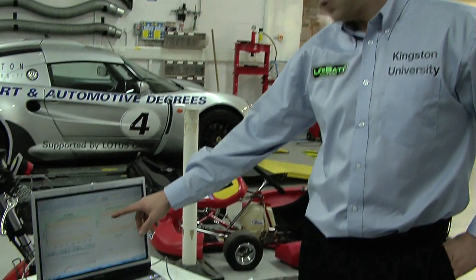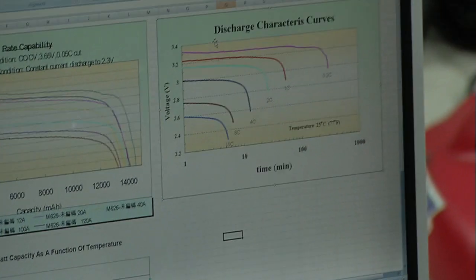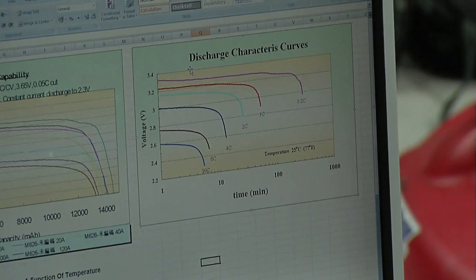If it was a scooter and you didn't need that sort of acceleration, you could run with those packs and you wouldn't be running into this high discharge rate. You'd be running on the low two C, three C curves, where you're going to be getting very slow discharge and much longer duration.